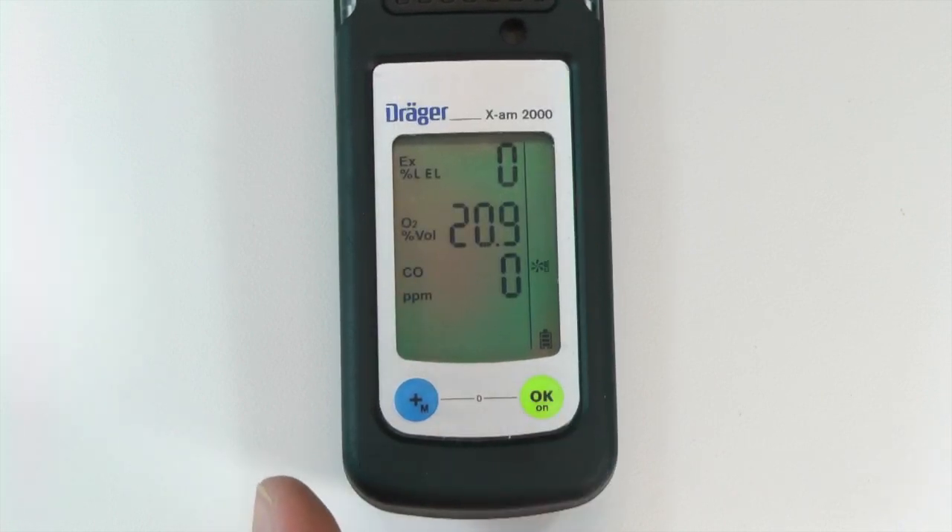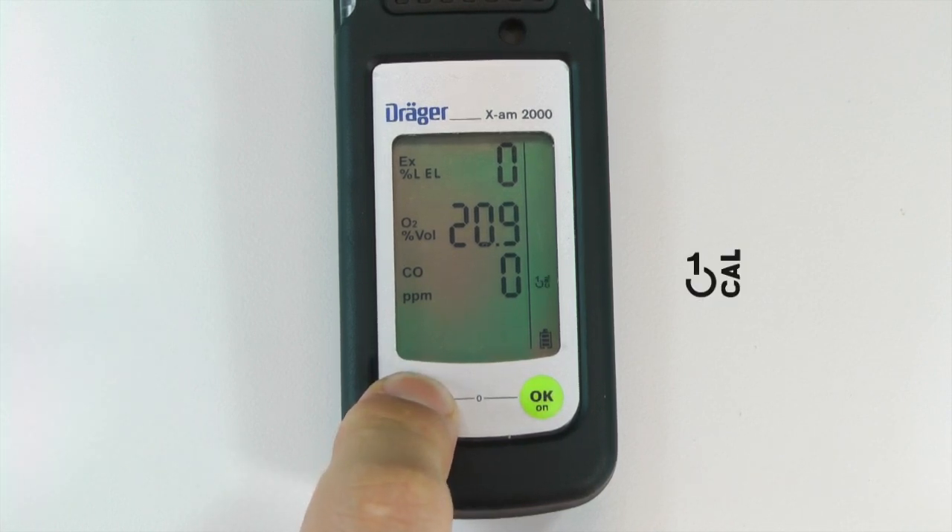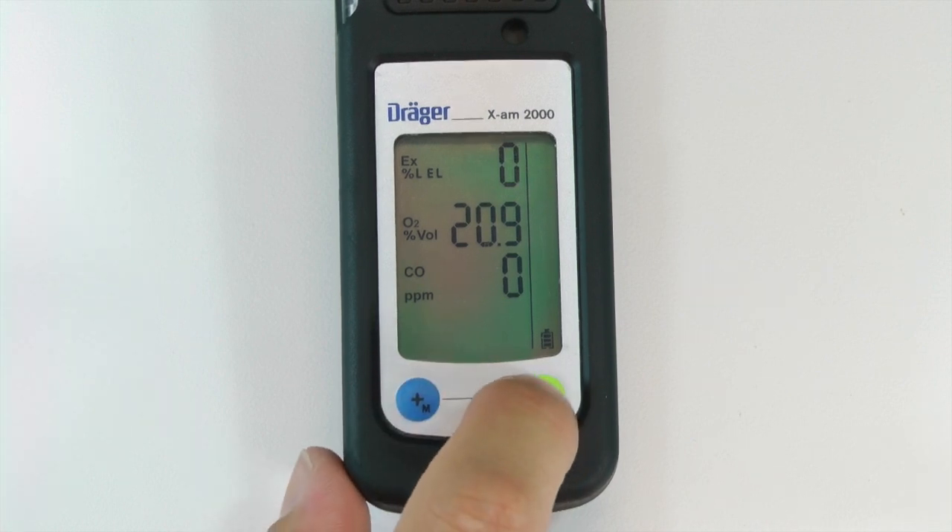This password can be changed using CC Vision. Once the calibration menu is open, press the plus button to highlight the one-button calibration icon, then press OK.